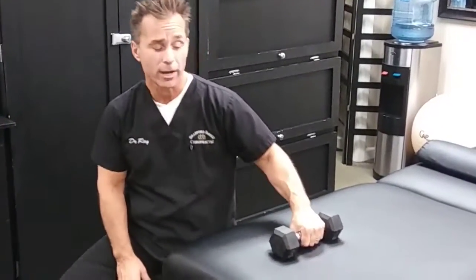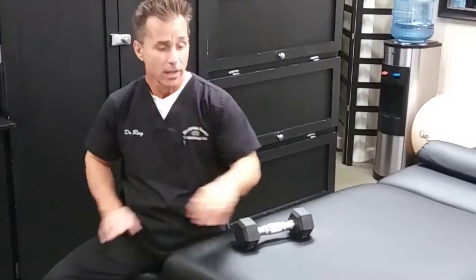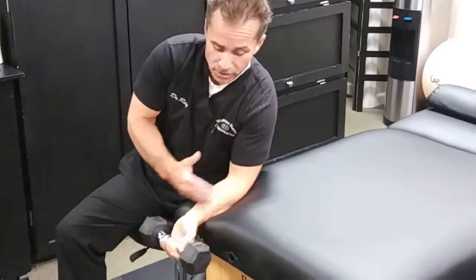Hello, this is Dr. Raymond Gatsky from Dr. Family Chiropractic. We're going to run another exercise for lateral epicondylitis. This one is called wrist flexion. We're going to be starting off with a light weight — in this case, it's five pounds.